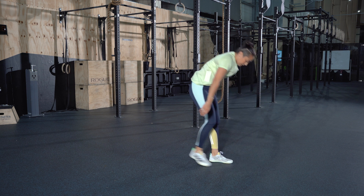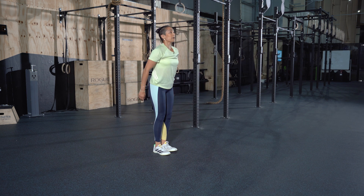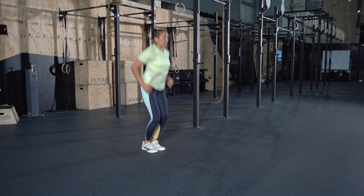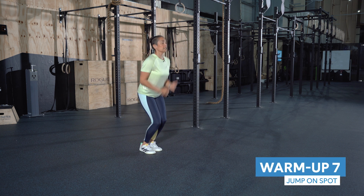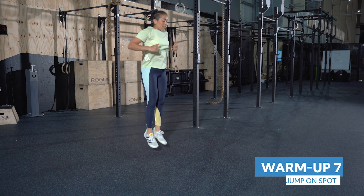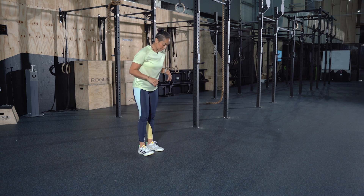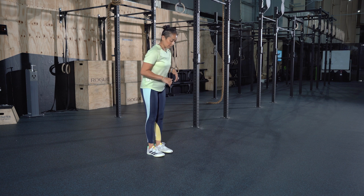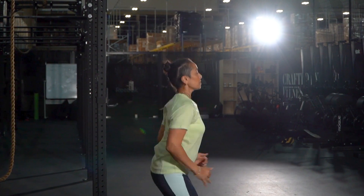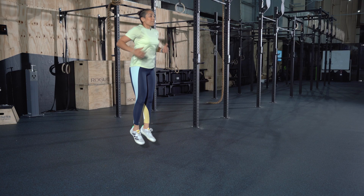Let's get up onto our feet. We're going to warm up the knees — just bounce, keeping those knees almost locked. Use those arms and start elevating up nice and high. We'll do three rounds of that with ten seconds rest in between. Keep those knees almost locked, slightly soft, but the movement is coming from the feet.